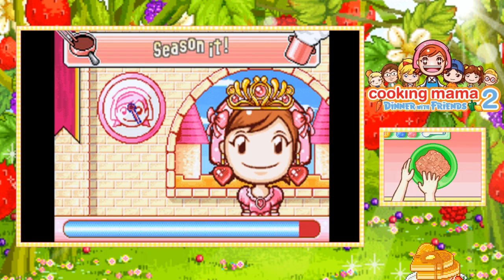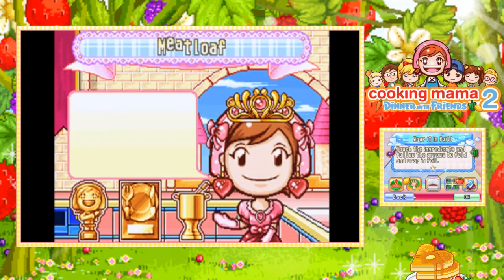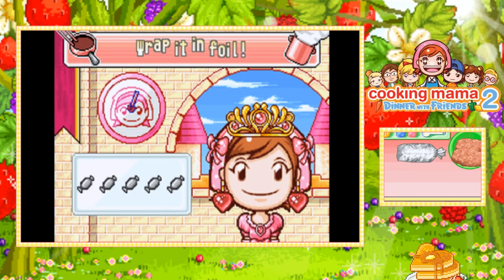At least you guys can hear this squishy sound. Good thing this meatloaf was already gold-leveled before I screwed it up.